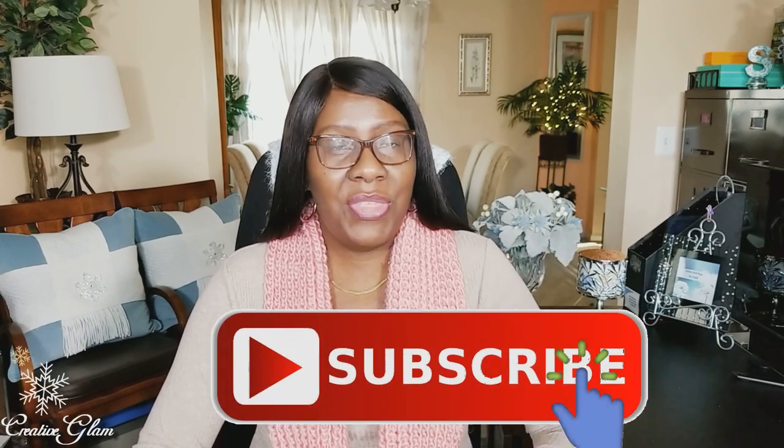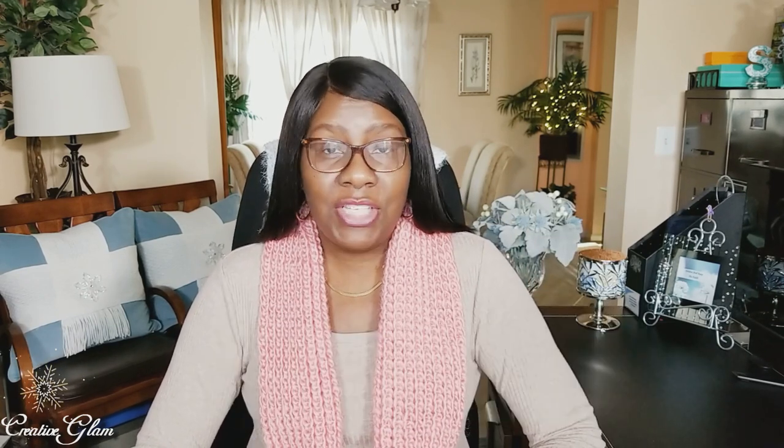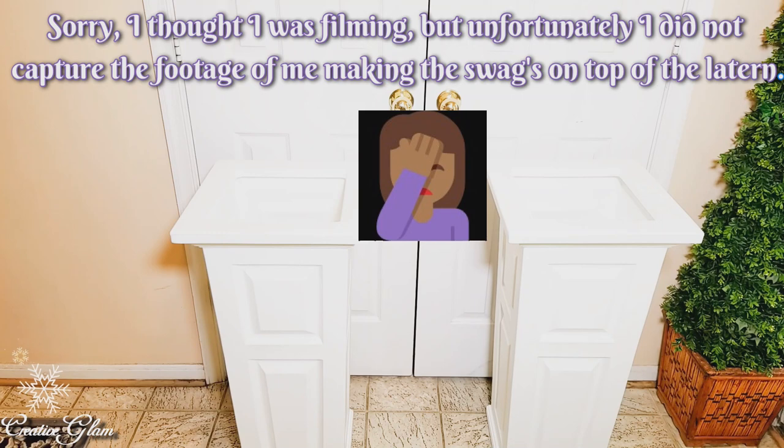If you haven't already, hit that subscribe button below along with the notification bell — hit the notification bell twice. This way you'll be notified when I upload new videos, and I upload new videos multiple times a week. Today on Creative Glam, I'm going to spruce up the outside of my front door and share my outside front door decor. Let's get started.